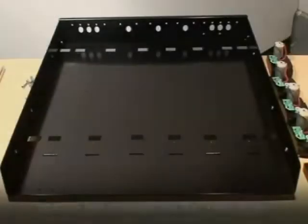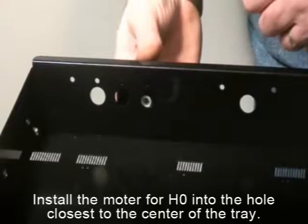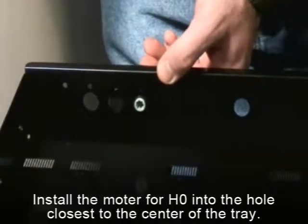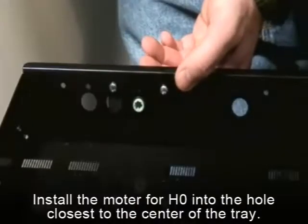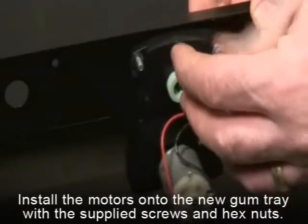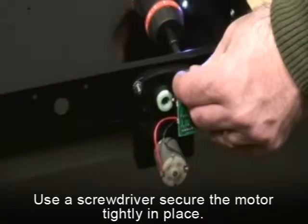Install the motors on the new tray with the supplied hardware. When installing the motors, there will be three holes that H0 and H4 motors can go into. Select the holes closest to the center of the tray as shown. Proceed to install the motors onto the new gum tray with the supplied screws and hex nuts. Use an electric screwdriver to make sure the motors are tightly secured in place.